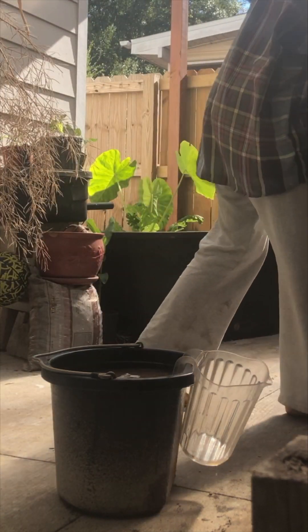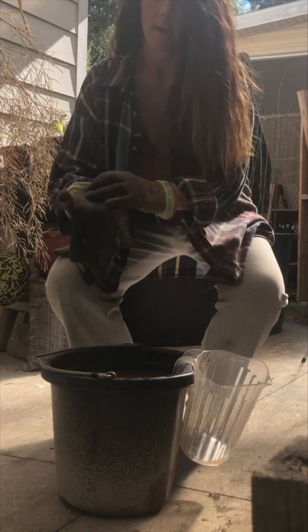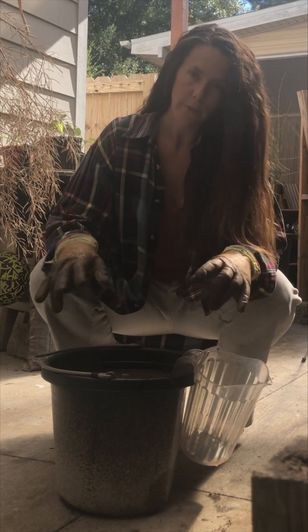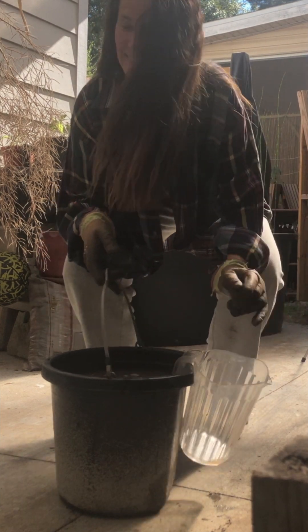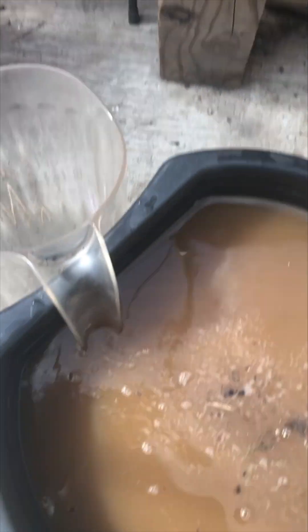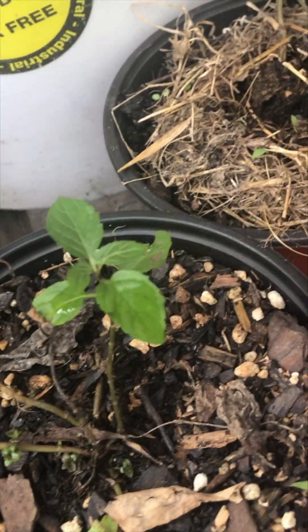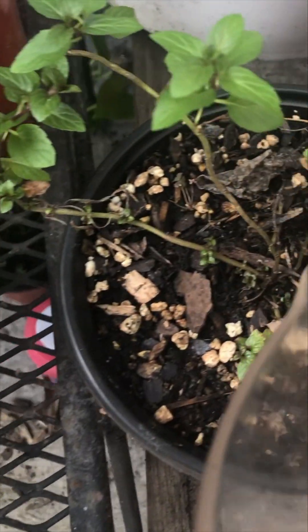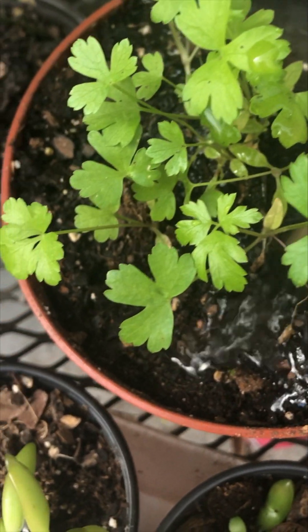I'm actually going to put my gloves on. I've also learned to be really careful about not letting this get onto my clothes — it stinks. First stop, we got some herbs over here. This can go right into the soil or right onto the leaves as a foliar feed. Either way, it's happy — it doesn't burn the roots and it doesn't hurt the leaves.